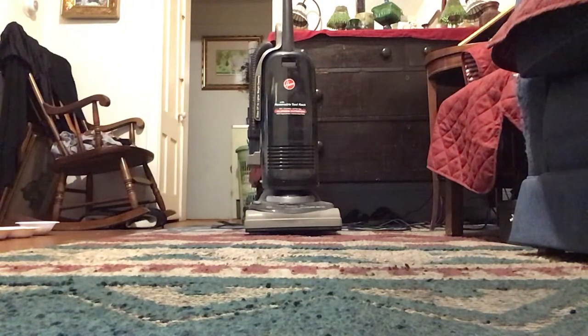It looks like the Hoover Cadivac did a very good job on cleaning up the rug. I hope you enjoyed today's vacuuming video and please stay tuned for more awesome vacuuming videos like this.